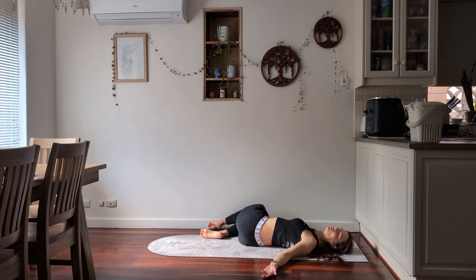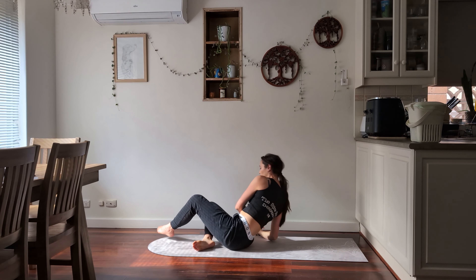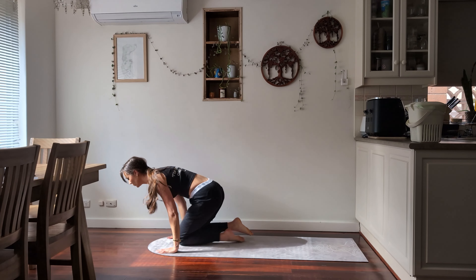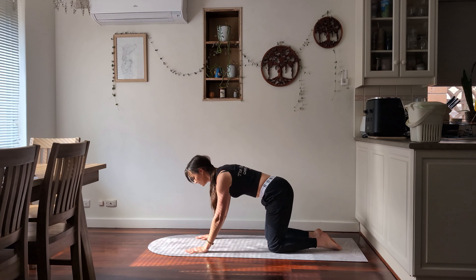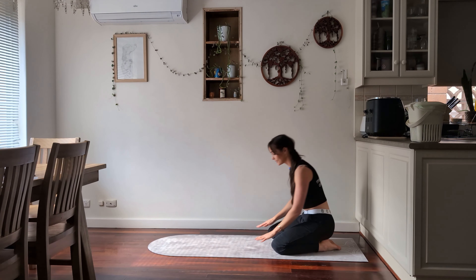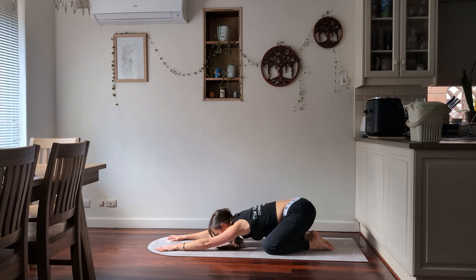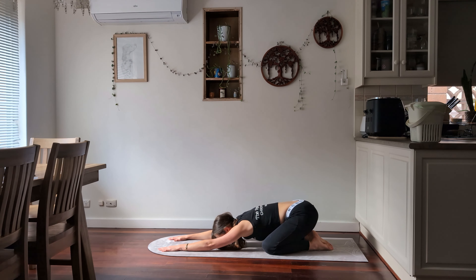Bring your knees back to center and just give them another little hug. From here we're going to roll ourselves upward and flip back over into a Child's Pose. Find a comfortable position — if it's easier to have your knees closer together or further apart, that's absolutely fine. Drop back, breathing out as you come down. Breathing in and out — one more breath in and out.